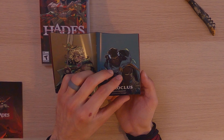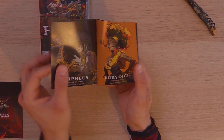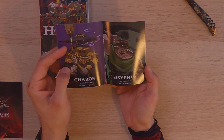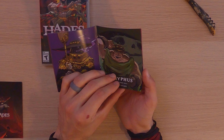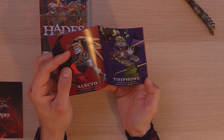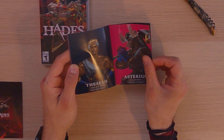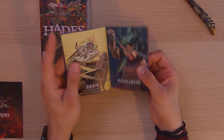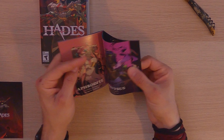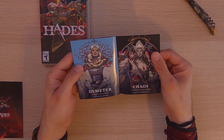Continuing through: Achilles, Patroclus, Orpheus, Eurydice, Charon, Sisyphus, Alecto, Tisiphone, Theseus, Astraeus, and then Zeus, Poseidon — all these different gods. Athena, Ares, Aphrodite, Dionysus, Artemis, Hermes, Demeter, and Chaos. That's pretty cool.